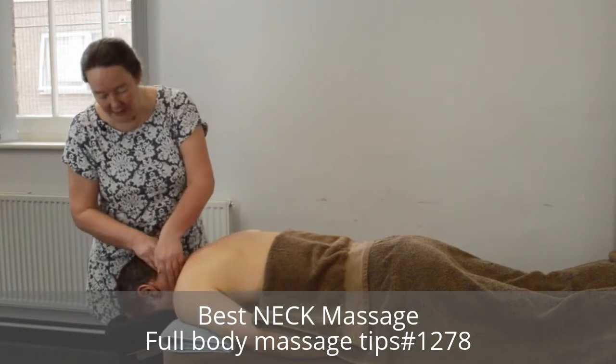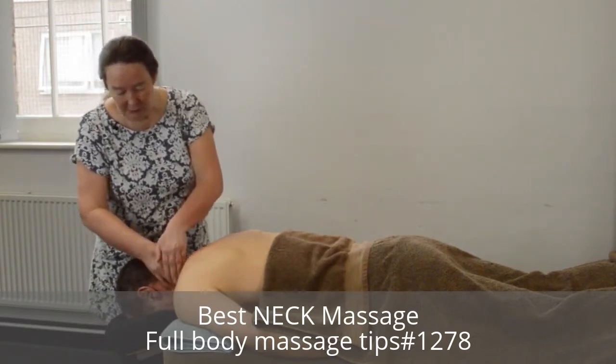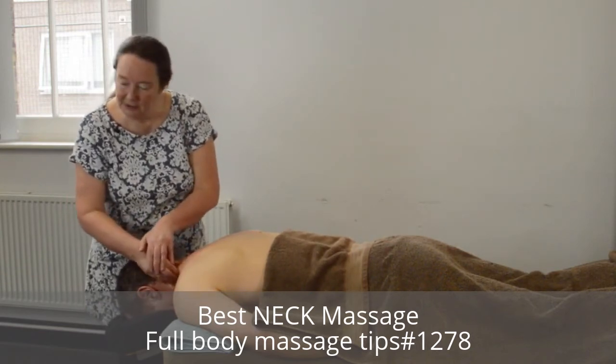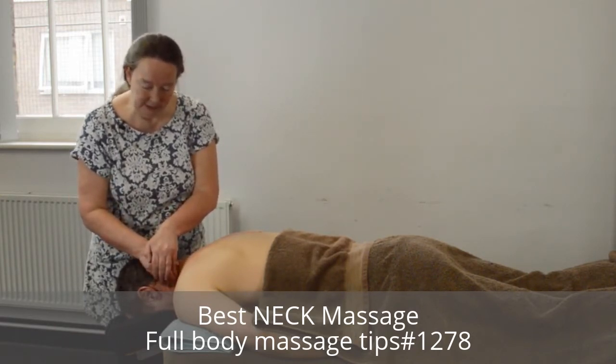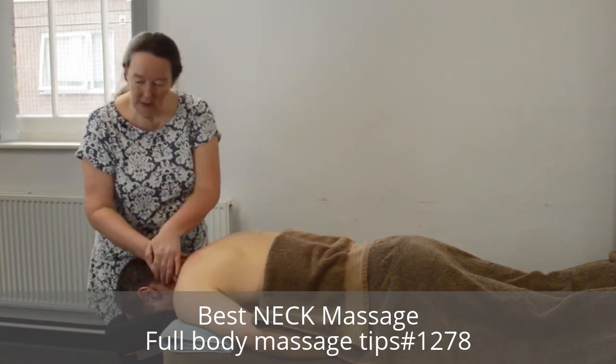Gentle stroking, gentle stroke and then a hold. If you find an area under the skin that's particularly tight, just gently hold to help release. Do not press in, do not dig in, and don't pinch.